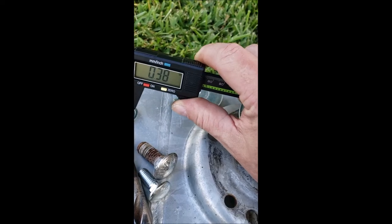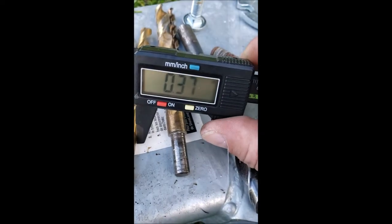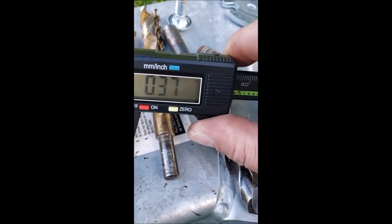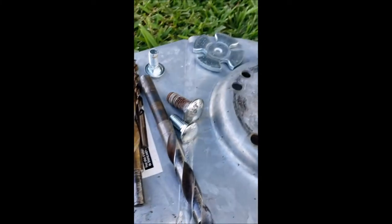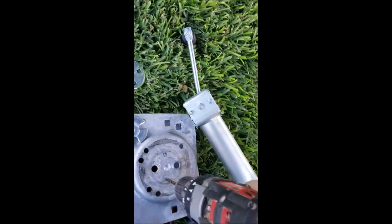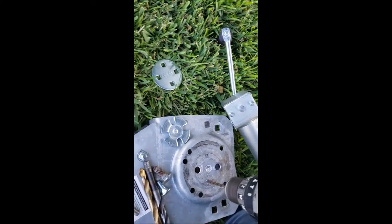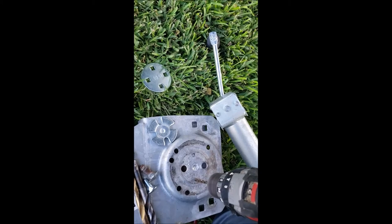I want about 0.37 to 0.38 inch for the bolt holes — I think that's going to be good, and I can just wiggle it around to bore it out if I need to. I'm drilling a small pilot hole first, so I'll be right back.